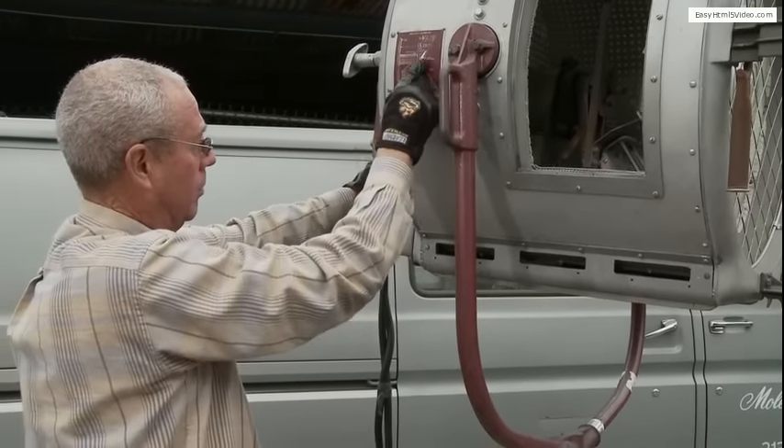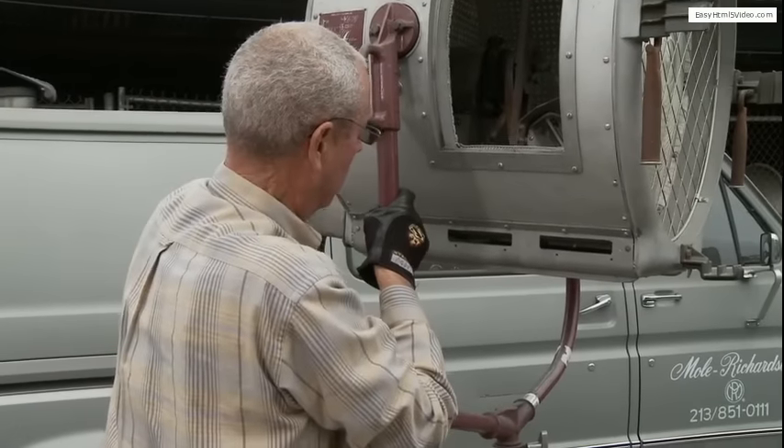They strike, produce a flame, and all you have to do as an operator is keep it adjusted.